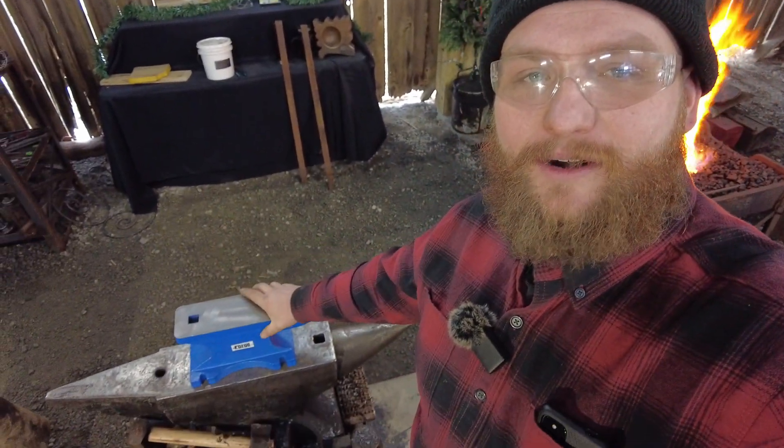Hello everybody, welcome back to the workshop. In this video we are going to attempt to case harden a Harbor Freight cast iron anvil. I've got my good friend here Thomas Goodymoot, the illustrious hand model. We have bought another Harbor Freight anvil in to be able to basically destroy.